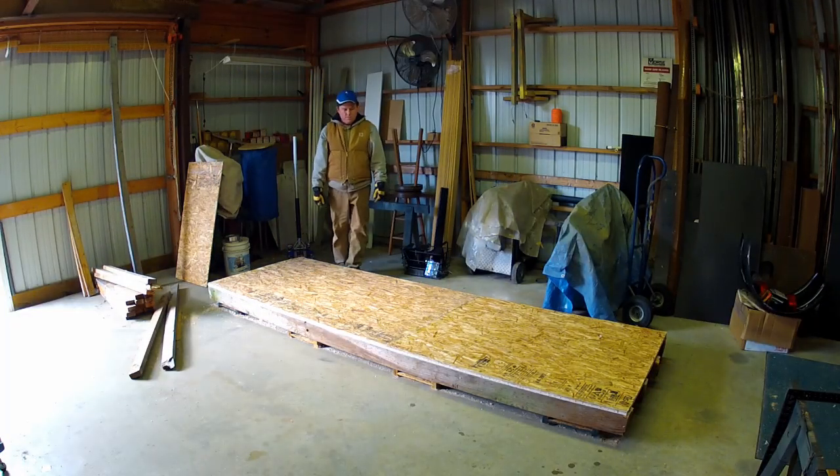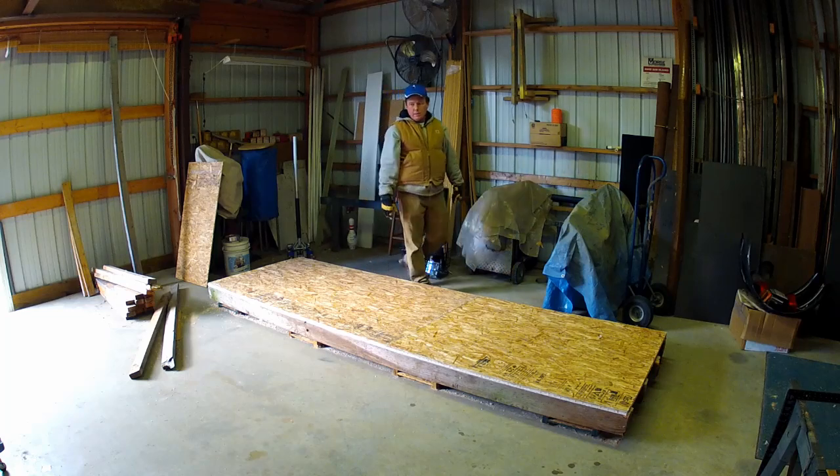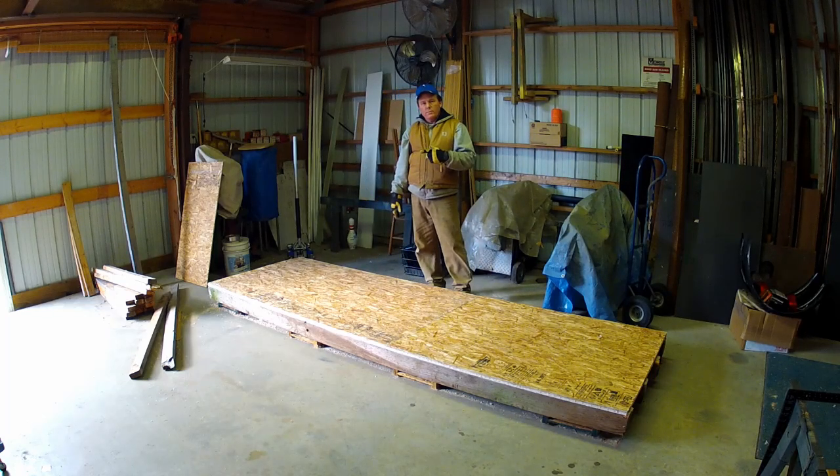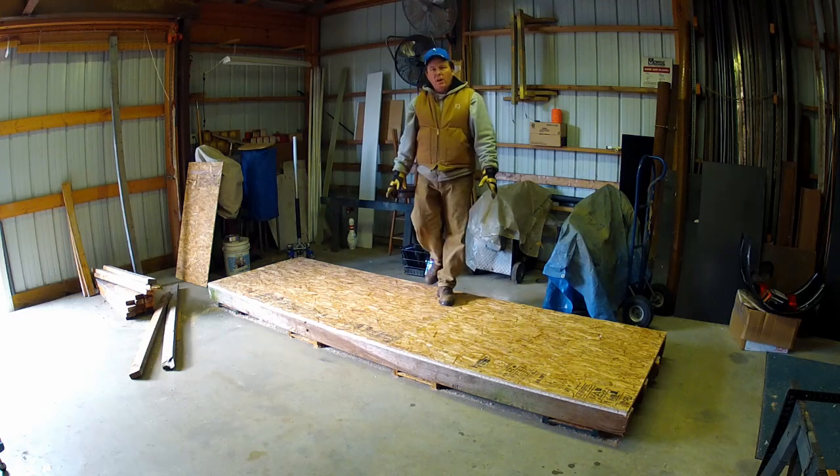This is where we left off yesterday. We've got everything cleaned up and things out of the way. So what we're going to do is go out to the other barn, get some of the material we're going to use so we can make sure we've got things spaced around just right to bring out the dehumidifier. This is where we start to use the TLR method.